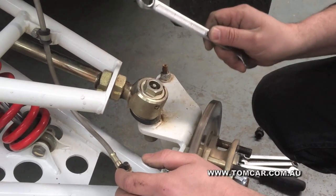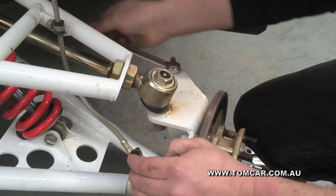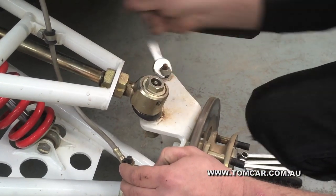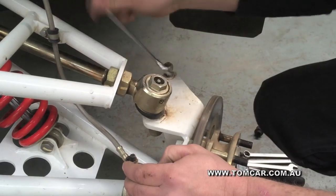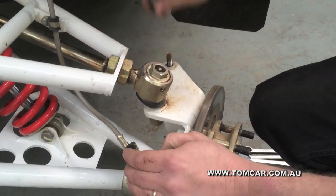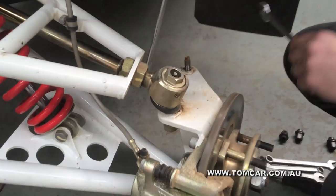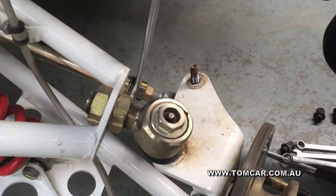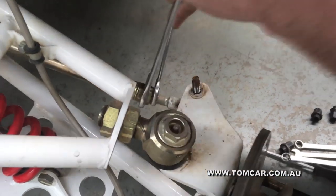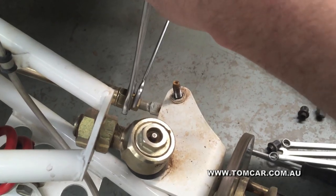To remove the tire rod end, use a 17mm spanner on the top nut. Loosen the nut and take it all the way off. Next, take a 19mm spanner and a 24mm spanner — secure the steering arm with the 24mm, and use the 19mm on the nut.